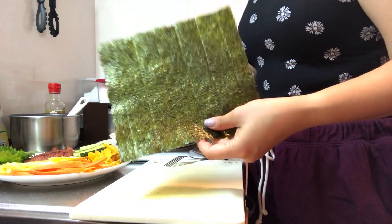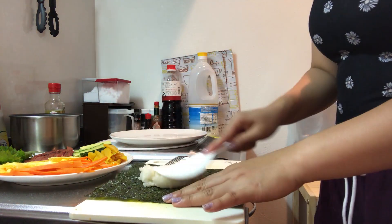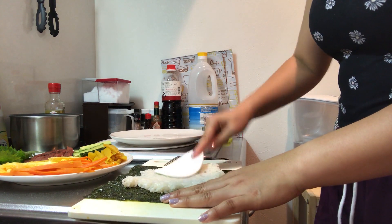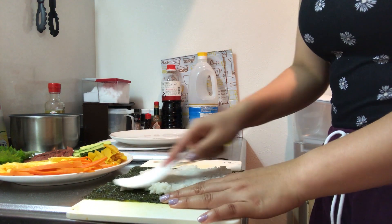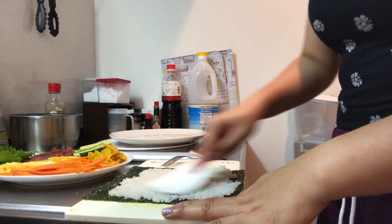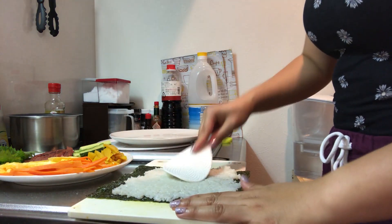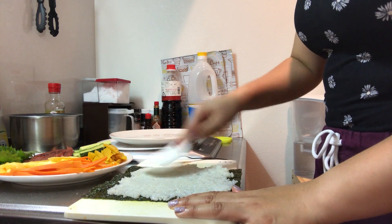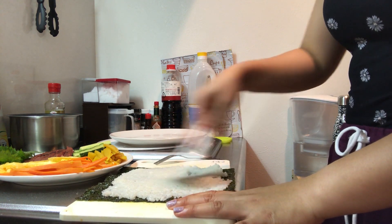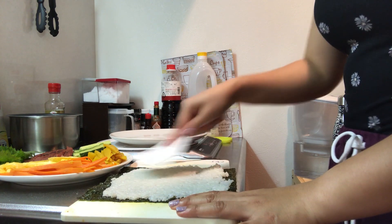So you need your roasted seaweed. Get some rice and spread it evenly. If you need to get more, go ahead. It's up to you how much rice you want in your kimbap — like if you want it to be thick. I, for one, like it thin, because I want more fillings than rice. So just spread it out evenly.